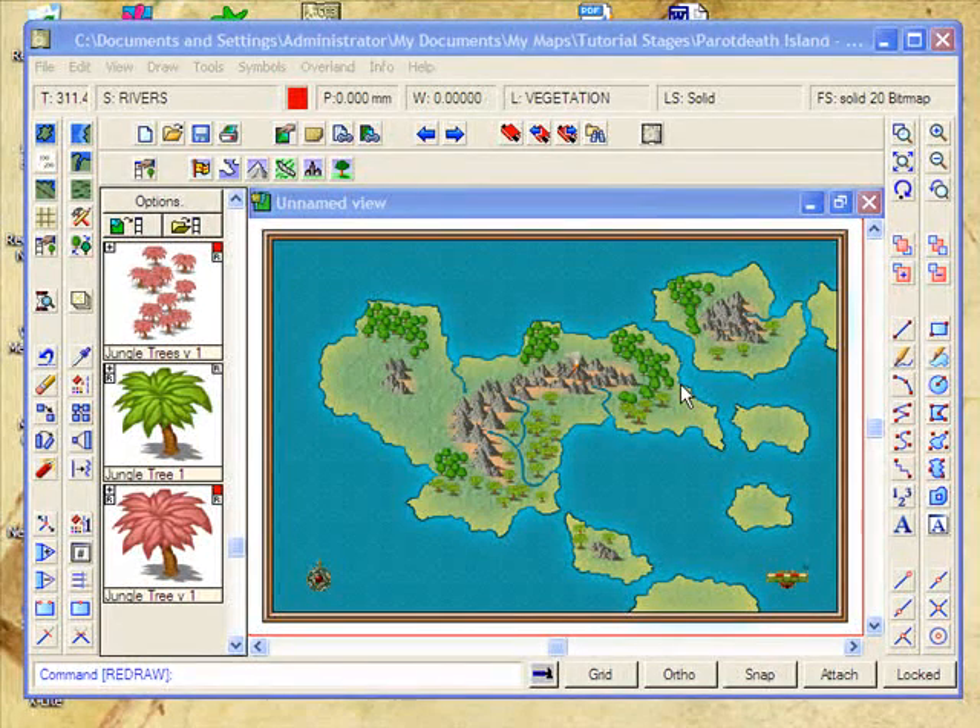The map's starting to look quite good. However, our rivers are a little bit harsh. So the question is, how would we make our rivers look a little bit more artistic, and in keeping with the rest of the map's style?